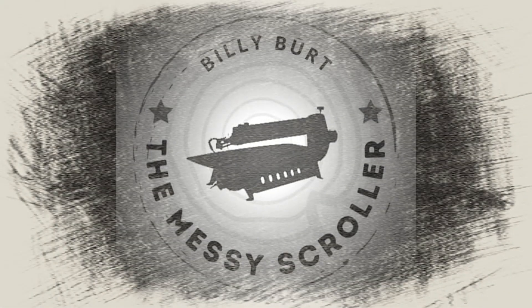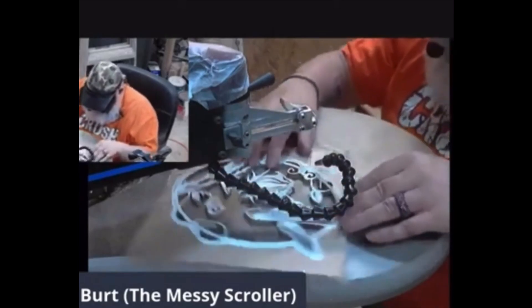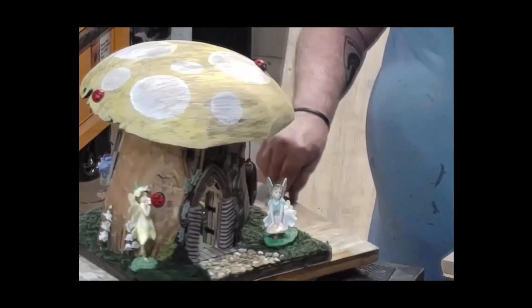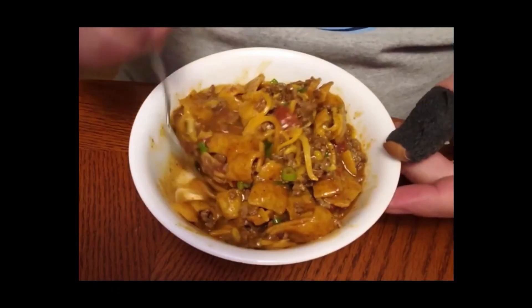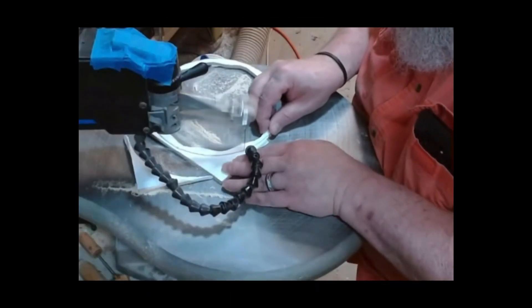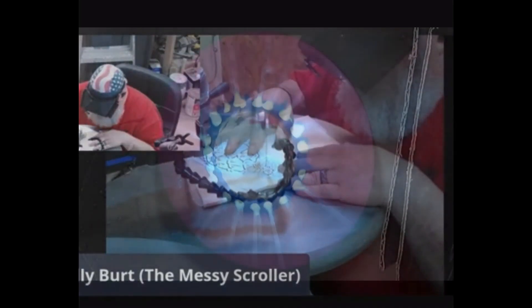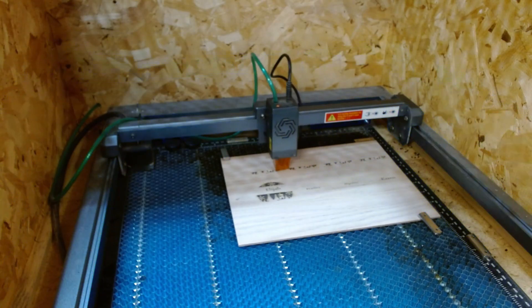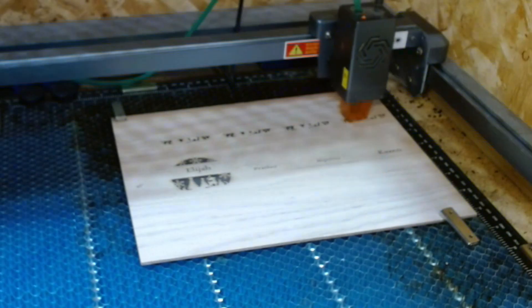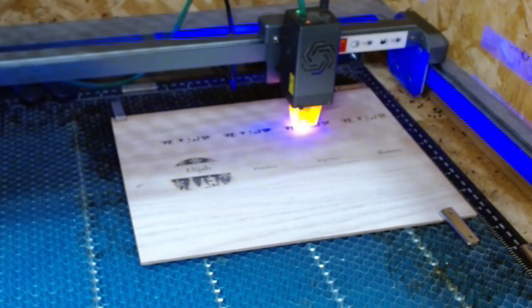So this is the laser in action. I'm making an order for Christmas ornaments — a lady requested some for her grandkids, with her grandkids' names on them. So that's what I'm working on now.